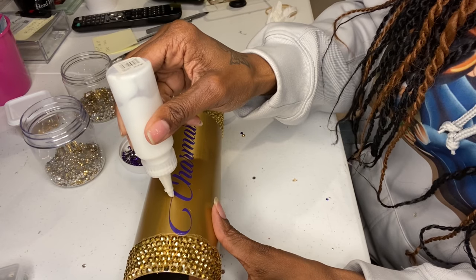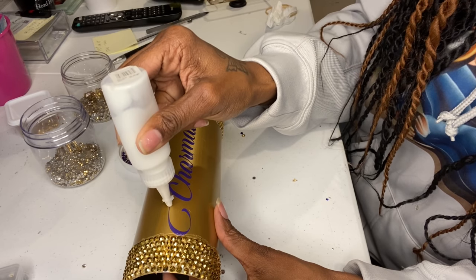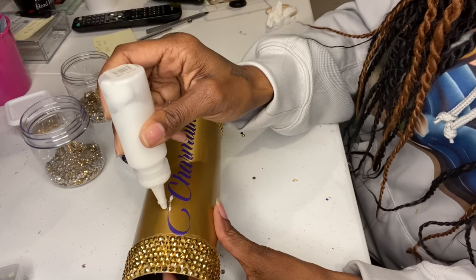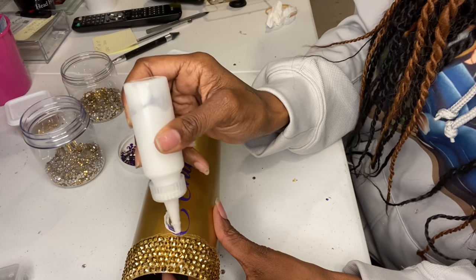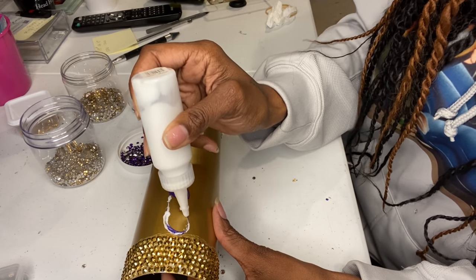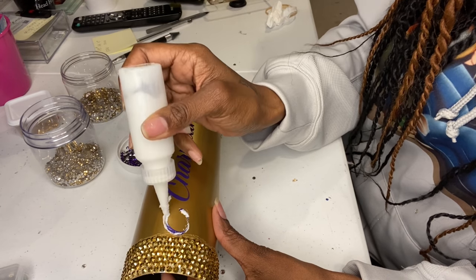I'm just tapping the glue on right now — let me show you how thick it comes out. I'm running out of glue too, so I'll definitely have to go to Joann's. See how thick it is? If you had that needle tool, it would work so much better. But I already started, so next time I know better.